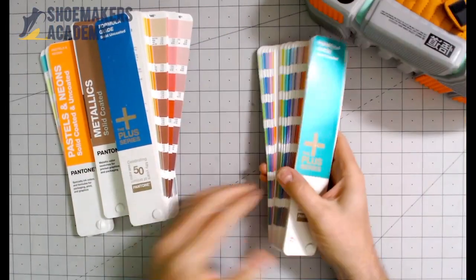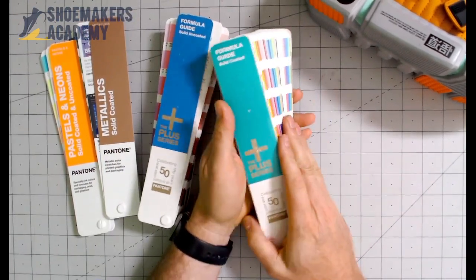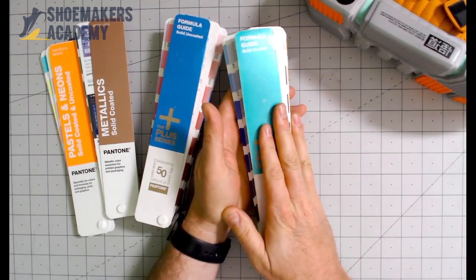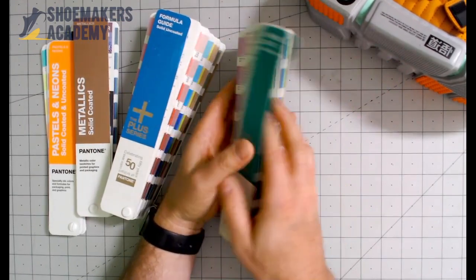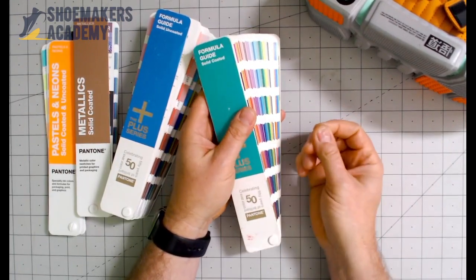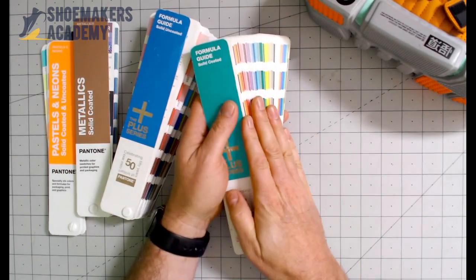So here's a Pantone book. The Pantone company makes tons of different color-checking supplies. These are paper guides — again, just like you'd see in a paint store, like a Home Depot or something. They also have books that have little tear-off tabs that you can attach to your drawing or document. They also have fabric swatch chips and plastic ones.